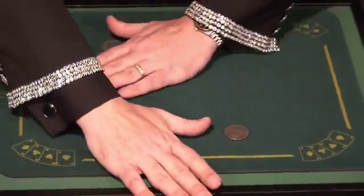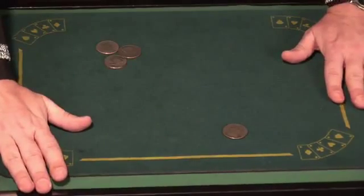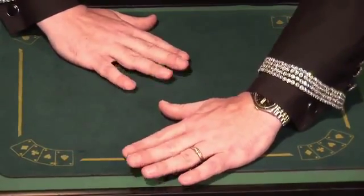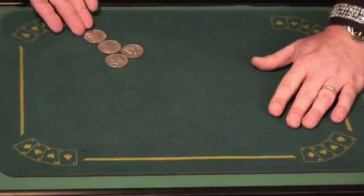Cover up the coins again, just like this. Once more, one of the coins travels right across. And finally, the last time, cover it up like this, a little wiggle with the fingers, and the last coin goes right across. And that is the coin matrix.